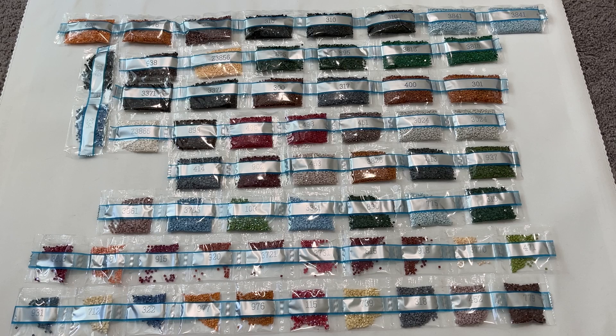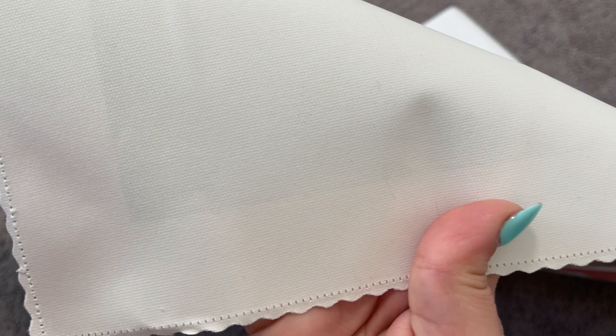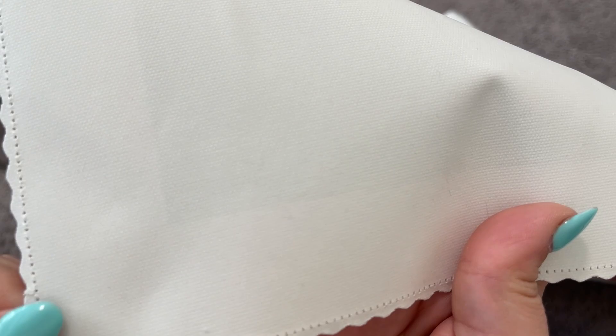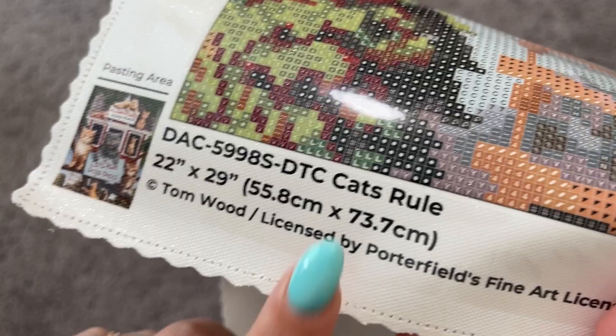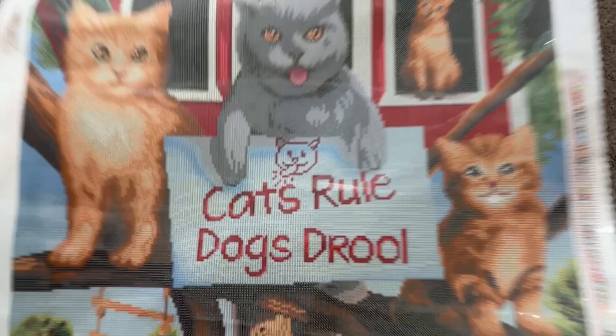Just before we get into our canvas reveal, I want to show you the back of this canvas — beautiful nice velvety structure, with serged and scalloped edges to prevent fraying. On the bottom of this artwork you'll have your licensing information, showing that Diamond Art Club is fairly compensating artists for the use of this artwork — I love that. You also have your legend on the bottom right and top left of every canvas. Are we ready to see this one? It's going to be so cute!